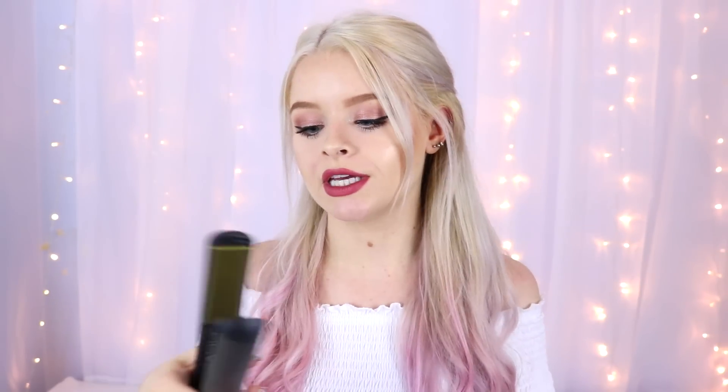All you need for these hairstyles are a pair of straighteners — these ones are the GHD V Gold Stylers. The lovely people over at Best British Bloggers hooked me up with GHD and sent me these straighteners; I'll leave all the links down below. You can curl, straighten, or wave your hair with these. You also need some bobby pins, hair slides, and little mini elastics. Also remember to use a heat protectant spray — this is the GHD heat protectant spray.